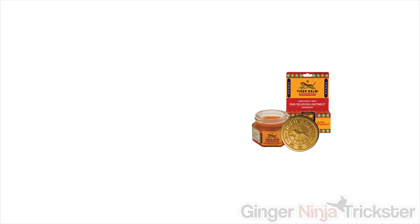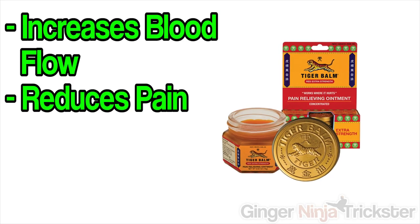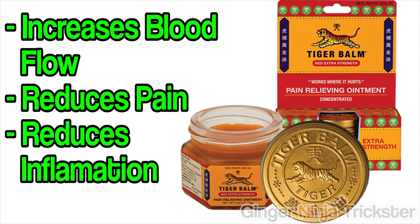You'll probably hear that Thai liniment will make your bones stronger — it does not. However, it does increase blood flow and reduce pain and inflammation to the area it's applied to. I'm not saying don't use it; I personally find it one of the essentials when conditioning or training due to what it does do. I would also add that good nutrition will help speed up the repairing process, and I'll probably cover some diets to help with this in the future.